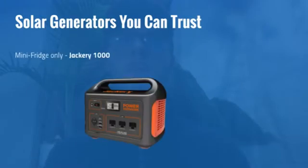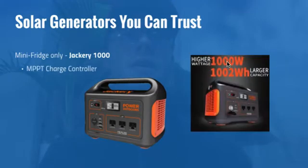I have two examples. This first one is for mini fridges only because it would be too small for a full-size fridge — this is the Jackery 1000. You can clearly see it has just over 1,000 watt hours of battery capacity, and it also has an MPPT charge controller, which allows for efficient charging from solar panels so you get the most out of them. The maximum amount of solar the Jackery 1000 can take is 200 watts, which is good enough to keep the battery charged and the mini fridge running throughout the night.